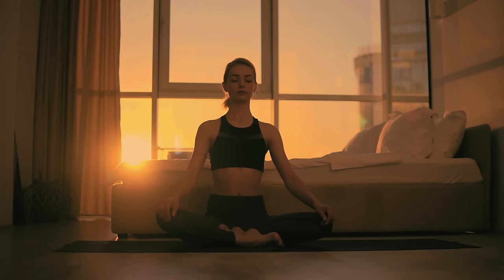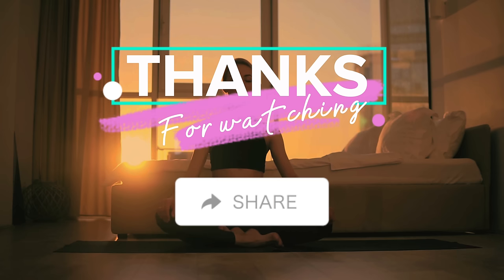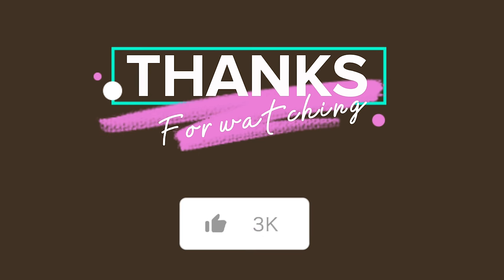Like this video to support us and share the tranquility with friends and loved ones. Your engagement truly helps us grow. Namaste, and may calmness be with you throughout your day.